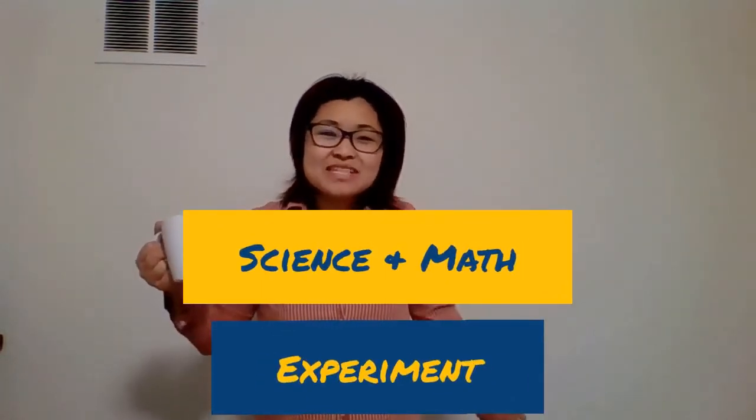Well, hi everybody! My name is Helen. I'm from TNO Early On Child and Family Center. Today we're going to be doing our science and math experiment!